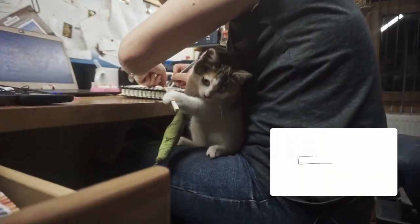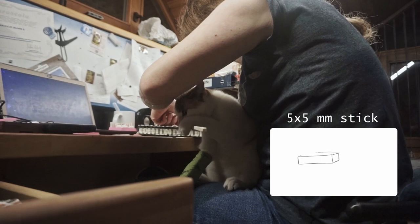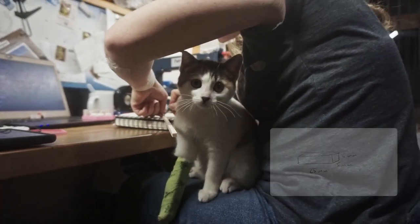Starting with the road piece, I used 5 by 5 mm thick wood that I marked and cut in pieces worth 2.5 cm in length.